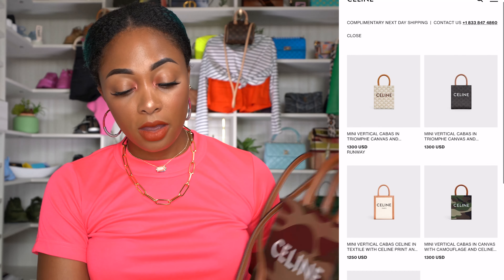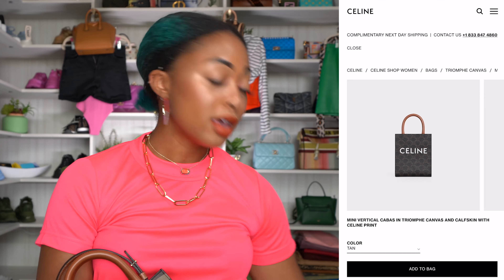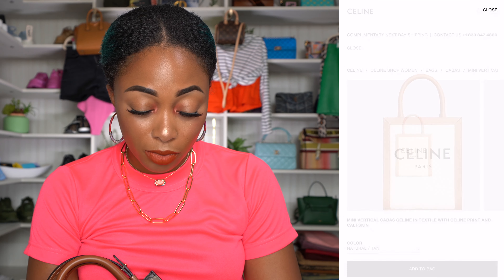The other Celine options include the popular Celine print in white, the Celine print in tan — which more closely resembles the monogram canvas because of the colors — the natural and tan calfskin, and a textile fabric version with a brown border and lighter interior. I don't really like the textile one because that fabric really freaks me out as far as getting dirty. I also don't like the Saint Tropez natural tan version at all.